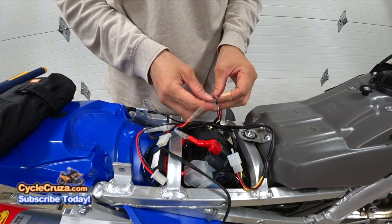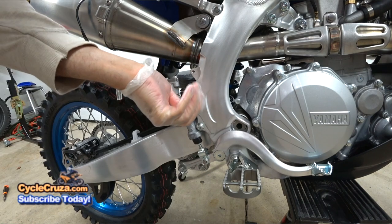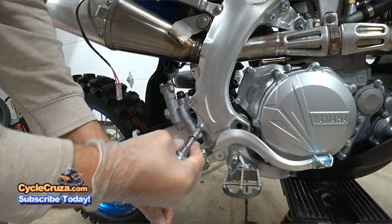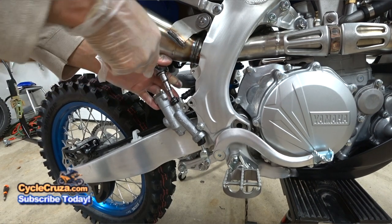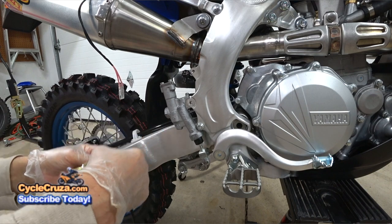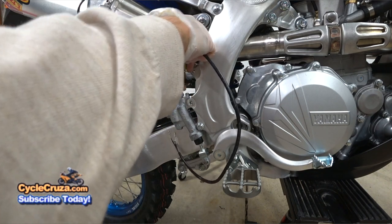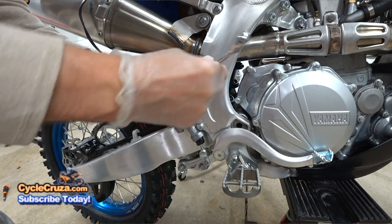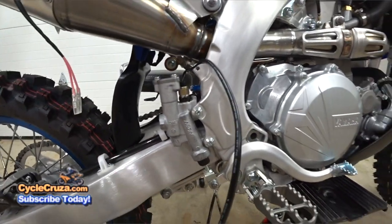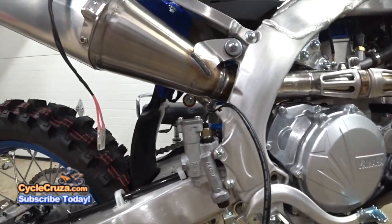I've put all the bullet connectors on. Now it's time to put on the brake switch. Remove the top bolt and loosen the bottom bolt of the rear brake reservoir bracket to access the banjo bolt. Remove the banjo bolt and washers and replace it with the brake switch and washers. I'm going to have to bleed the brakes because some air got in there and the pedal is soft — but that's not a big deal.